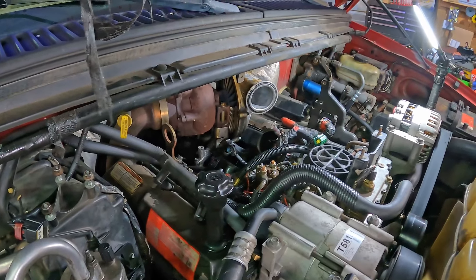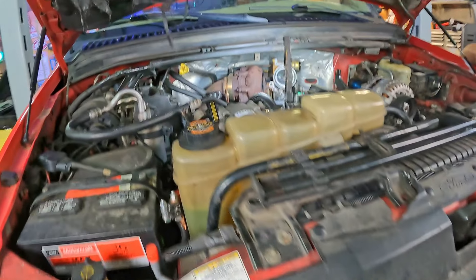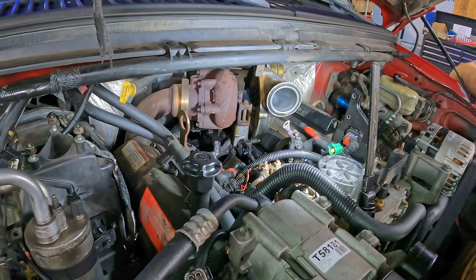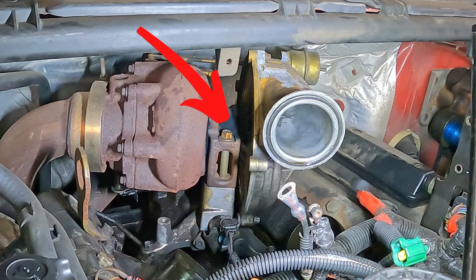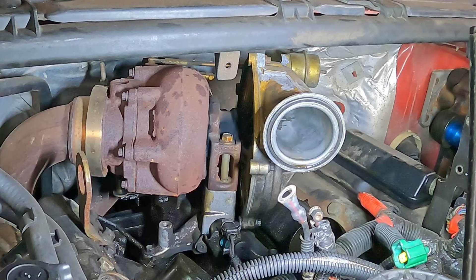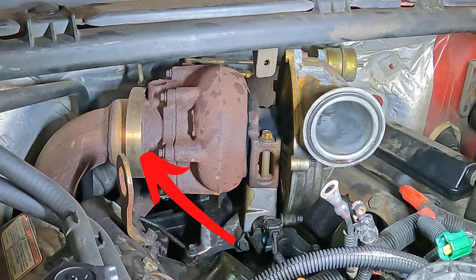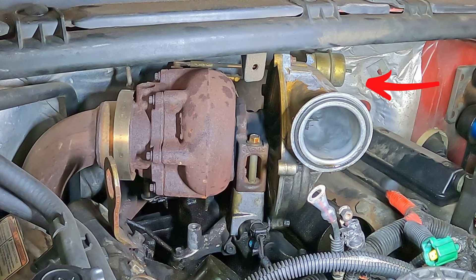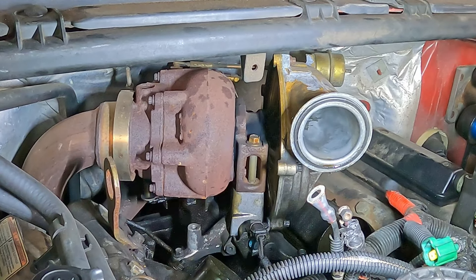We've opted to pull the turbo next because it's really the toughest part of the job as far as getting to stuff. Honestly, there's not a lot that holds it on. You can see a bolt facing right there that goes straight down — it's a big long one — and the same thing on the back side. So those two bolts, and then for clamps there's one big v-band clamp over here for the downpipe, and on the very back side there's one more v-band clamp that goes into the collector for the up pipes and bellows. Really two bolts, two clamps, and that's it. Sounds easy — not that easy.